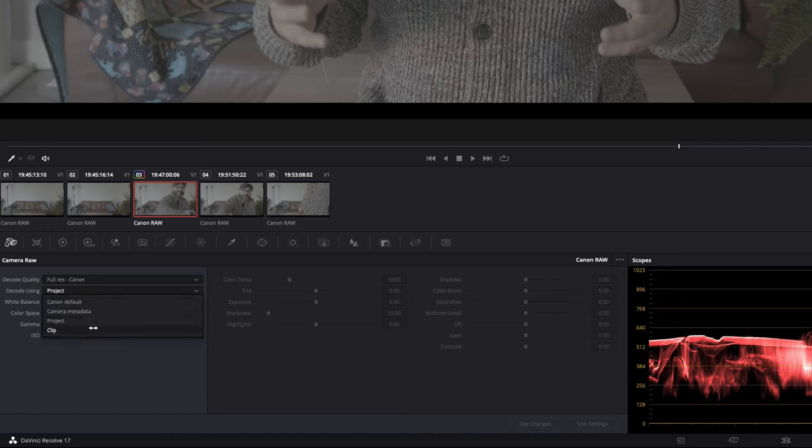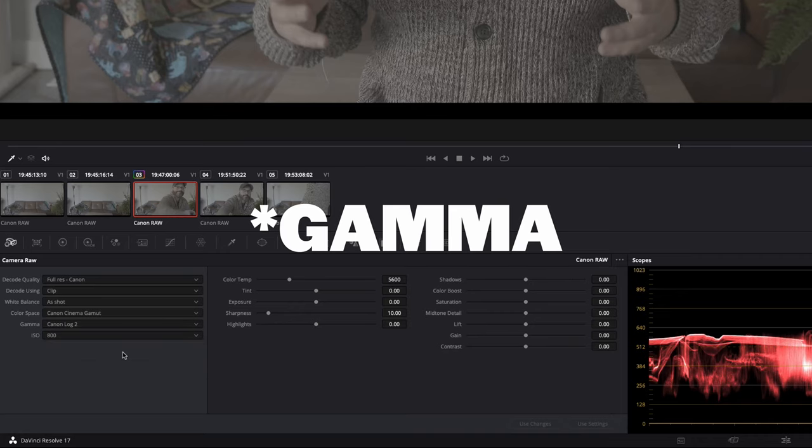To start off, I want to get the Canon Cinema Gamut color space, because this will give me the most color space to work with in post if I'm going to ProRes. And so if I'm getting it to someone else, I want to make sure they have the most to work with. After that, I choose my color space, which I usually go with Canon C-Log 2. C-Log 2 gives you the most dynamic range to work with in post.